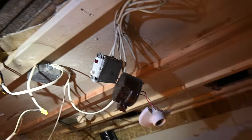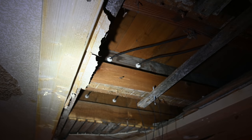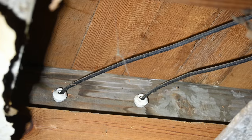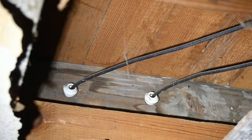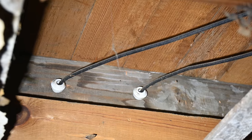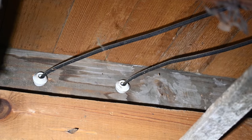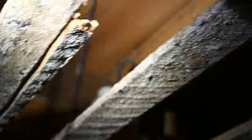Even more interesting than that, we are going to be adding some recessed lights in here. But this entire setup is being powered from knob and tube wiring. You can see right there those two wires coming through that joist — that is what we would call knob and tube. And it's still being used right at this moment. Each one of those two wires is either the hot or the neutral, and they just make their way through the framing until they make it to the final destination. In this case, it's this fixture here.